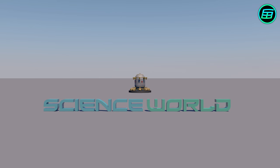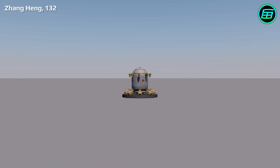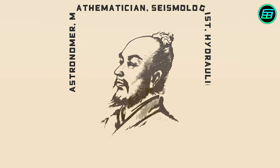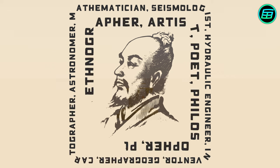The first seismoscope was made in China in AD 132 by Zhang Heng, hundreds of years before the invention of the seismograph. Zhang Heng was an astronomer, mathematician, seismologist, hydraulic engineer, inventor, geographer, cartographer, ethnographer, artist, poet, philosopher and politician.